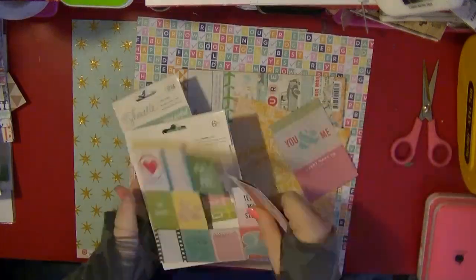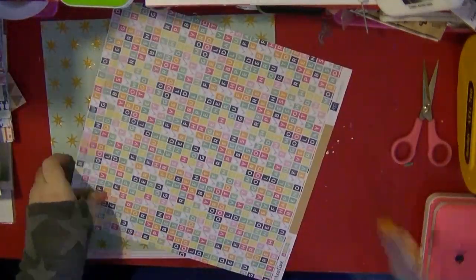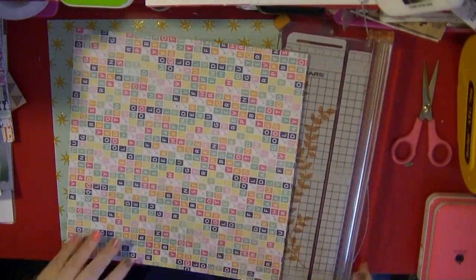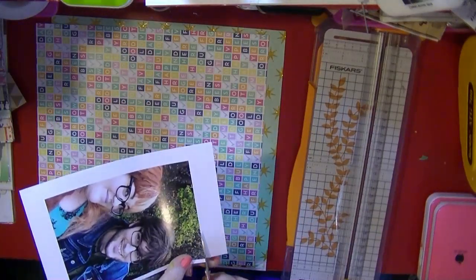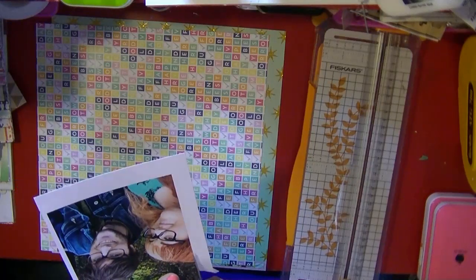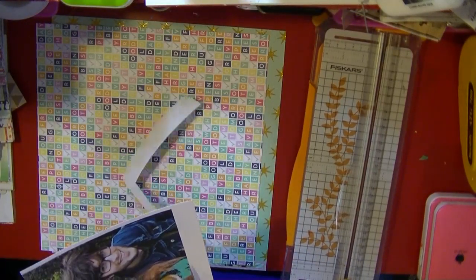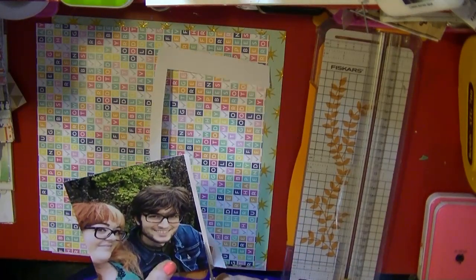Hi everyone, it's Nancy here and I am back with my first video for my Hey Little Magpie blog post this month. As you've seen in my paper selection video, I am tackling bright and bold papers, so that is what I'm going to be doing for this series of videos. They will be up on my channel over the course of this week, and of course you can go to the Hey Little Magpie blog and check out photos of the layouts beforehand.